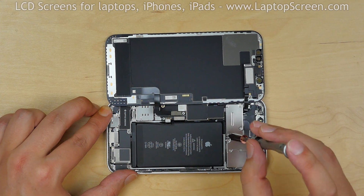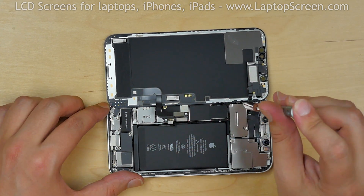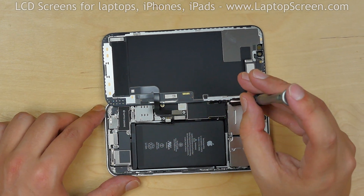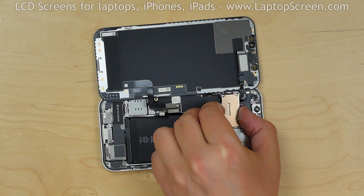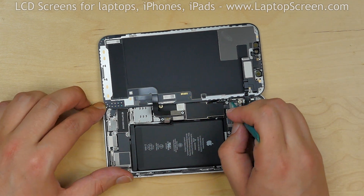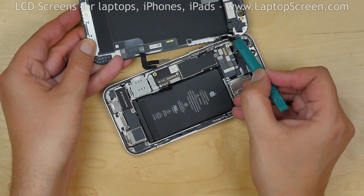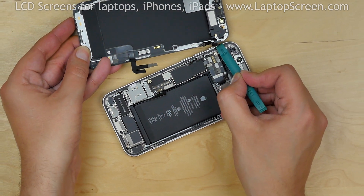Using the same tri-wing screwdriver, remove the four screws holding the big metal shield and remove the shield. Using a plastic pick, open the speaker and sensors connector. Then separate the screen assembly from the main body.